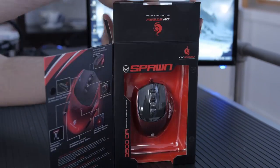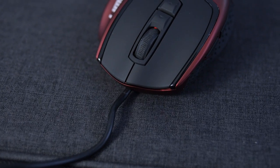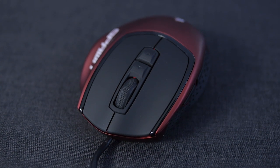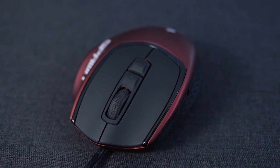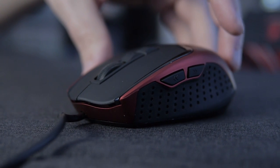It's the CM Storm Spawn Mouse. This mouse is designed for the claw grip. It's a bit different than a regular mouse in the sense that when you look at it, it looks like a regular mouse, but they've smashed it down to make it perfect for people who want to use claw grip.